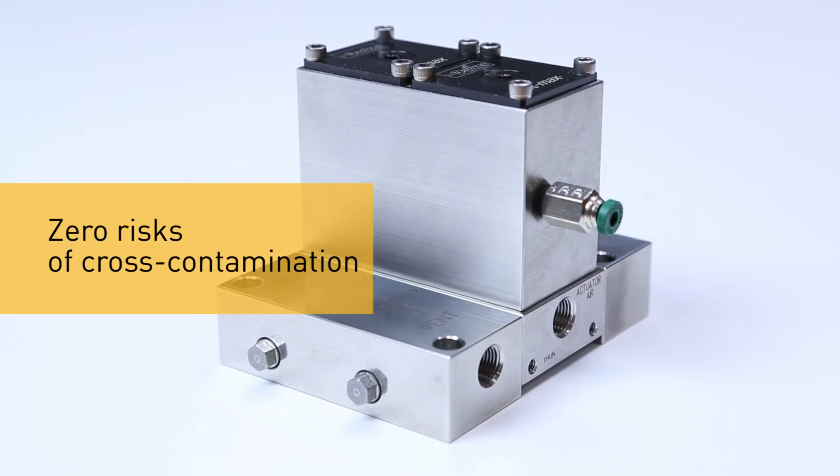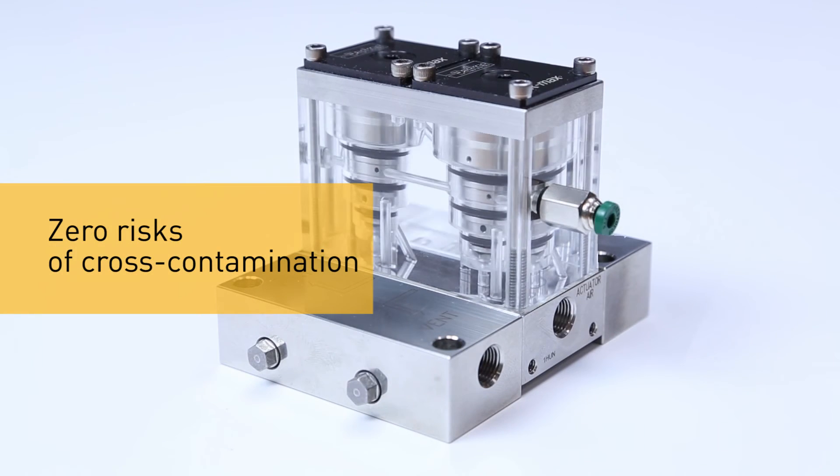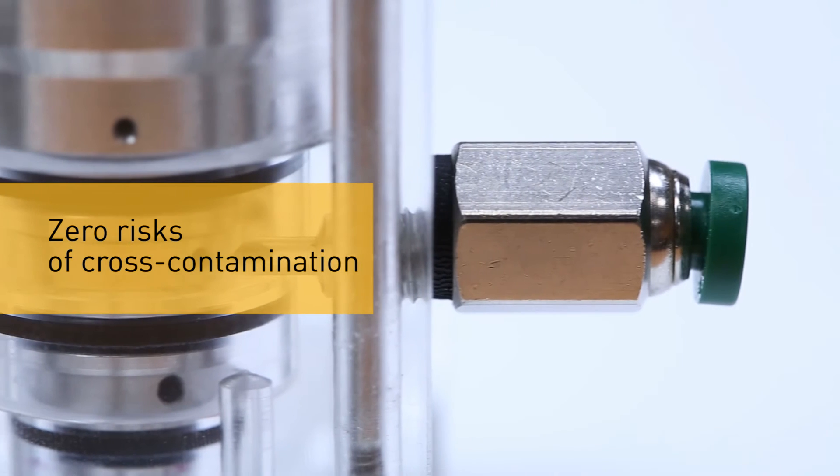A low pressure captured vent separates the sample streams from the actuation air pressure stream. The result? No risk of cross contamination, no risk of fluid entering the airline, and easier identification of leaks.